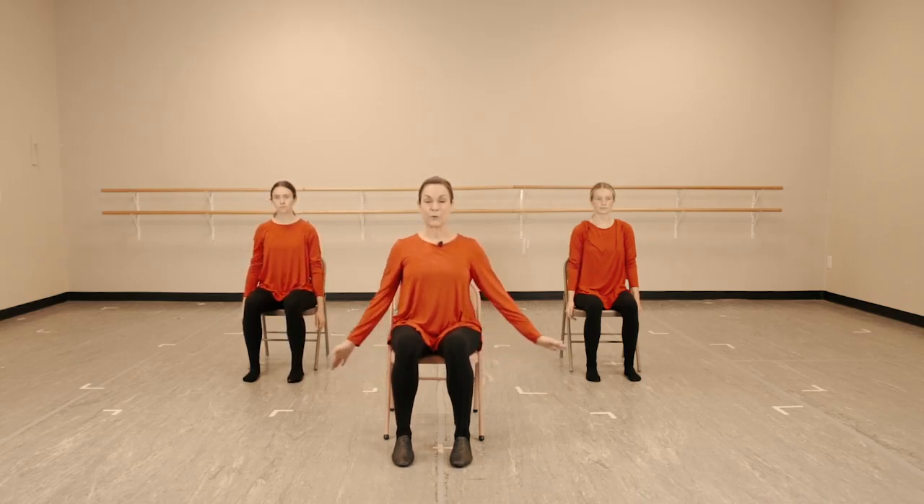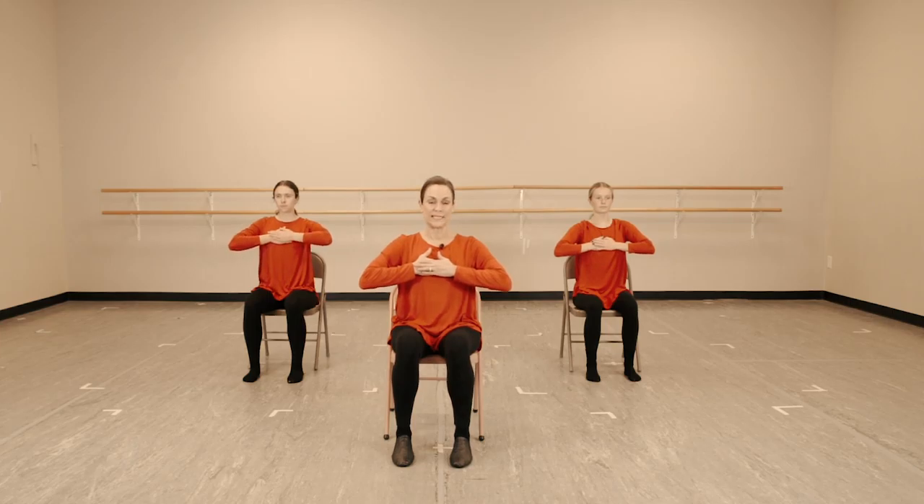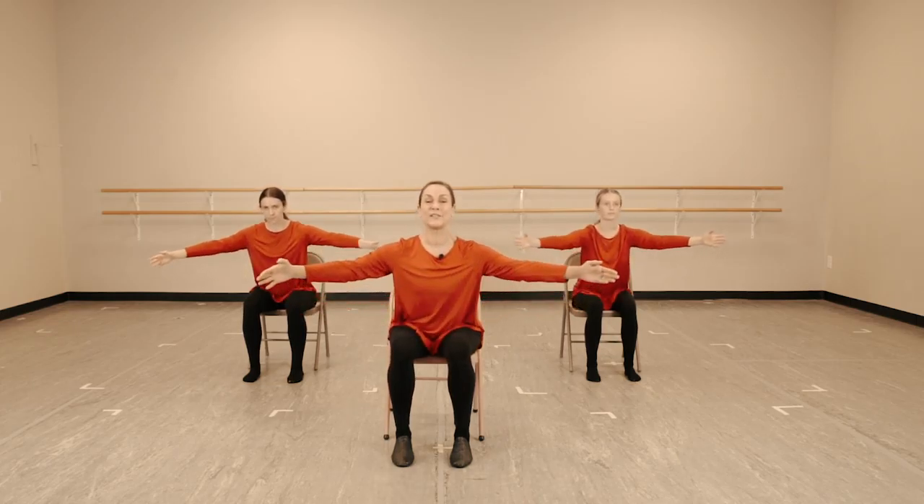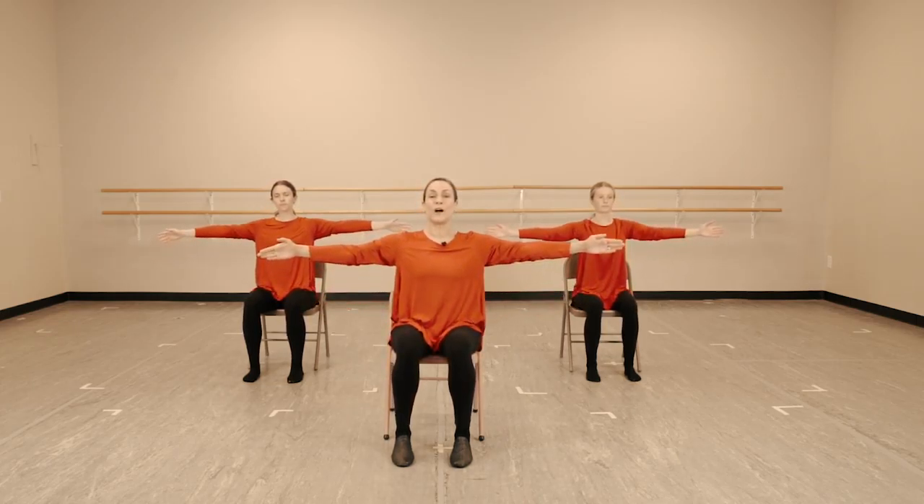C — heart center. Right over left. Press the hands right into your heart with the elbows wide. Take a breath. In one, two. Forward on those rocker bones to open the heart center by four. Wide arms. Repeat that — five, six, forward seven, open eight.